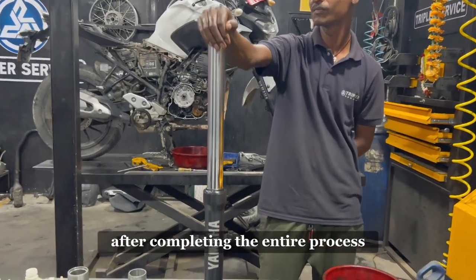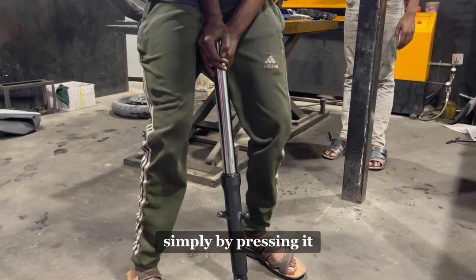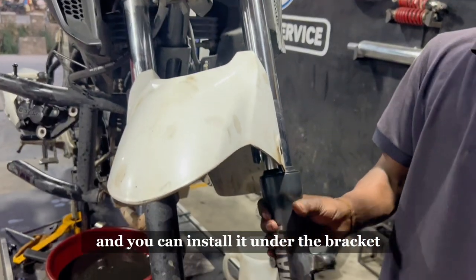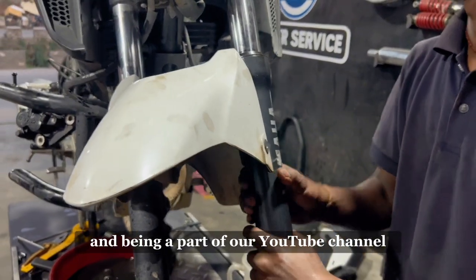After completing the entire process, check the suspension's flexibility simply by pressing it. Now your suspension is ready, and you can install it under the bracket.